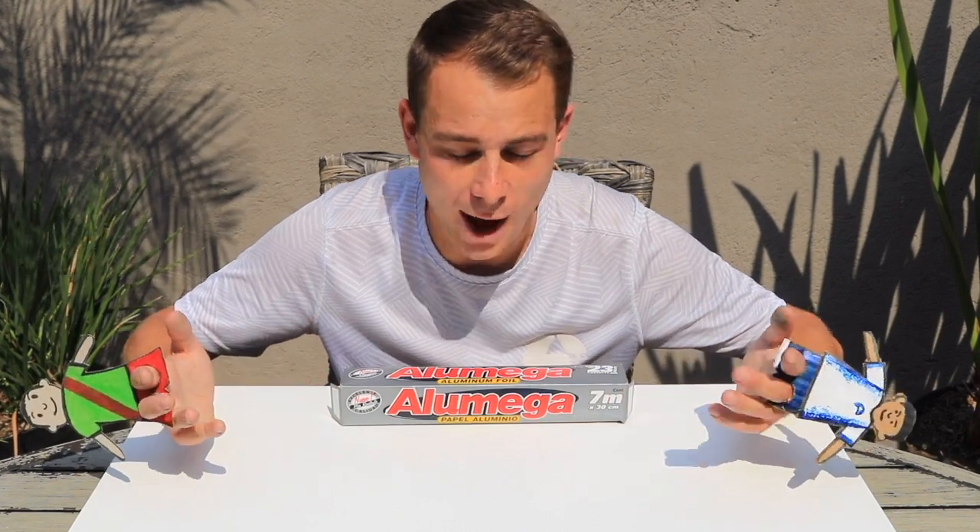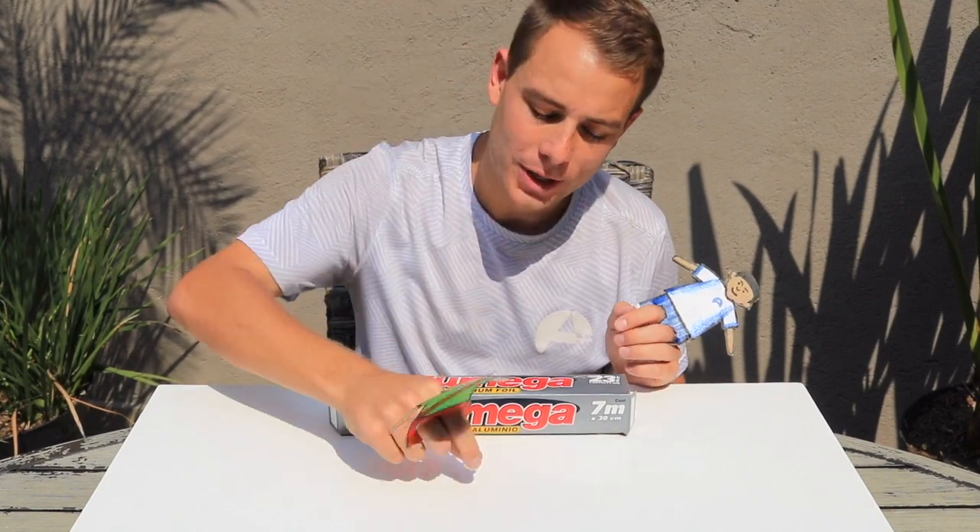So we've got our football finger puppets, but no ball to play with. How about using this aluminium paper — roll up a little sheet and you'll get a ball just like this.